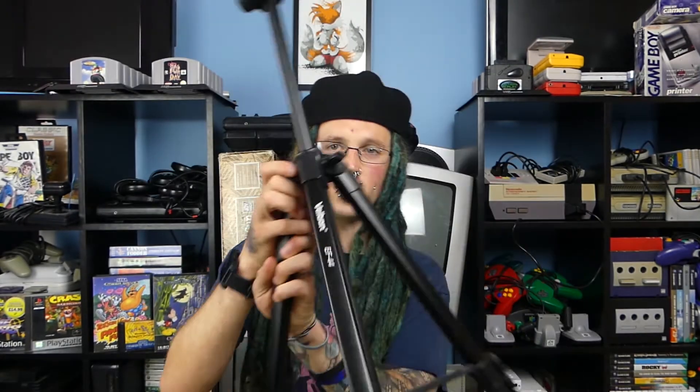I'll also show you this selfie stick — it's a much simpler one, and as you can tell by the sound of it, not exactly expensive, but it is incredibly lightweight and has a foam handle. I also have a few different tripods: a GorillaPod, little tripods, normal tripods, and the better tripod which is the Velbon EF44.